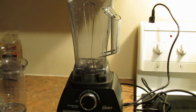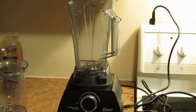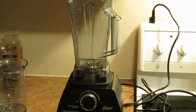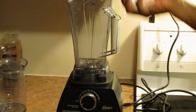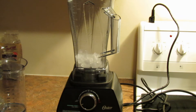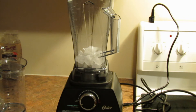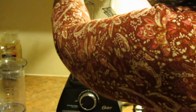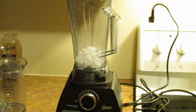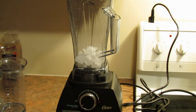It occurred to me I don't think I've ever actually done a true ice crush test in the Ostra Versa. I have crushed ice when making a pina colada, but I'm going to now just try to crush a handful of ice. Apparently, with this design being a lot like the Vitamix, you're supposed to add water and crush it that way and then sift the water off, but I've never had to do that with the Blendtec, so I'm just going to pulse and see what happens.